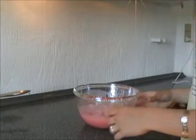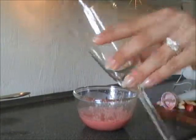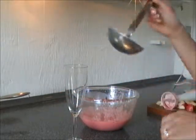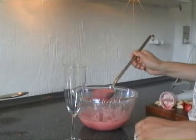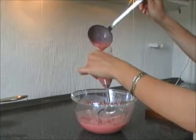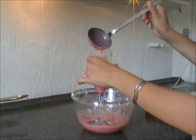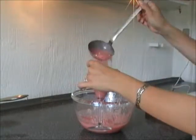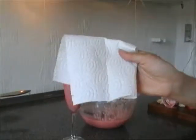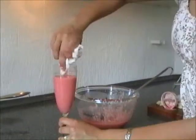Get a glass. Here I am using a champagne glass, because I just think that is the most fun way to serve a smoothie. Find a way to pour out the smoothie into your glass. And if it is needed, use some kind of napkin to wipe off any pink goodie on the glass. And as you can see, there is smoothie enough for two.